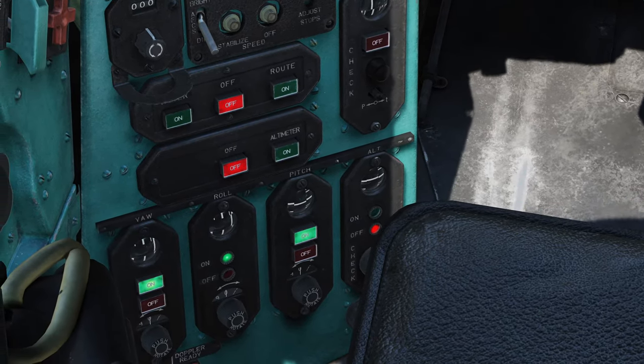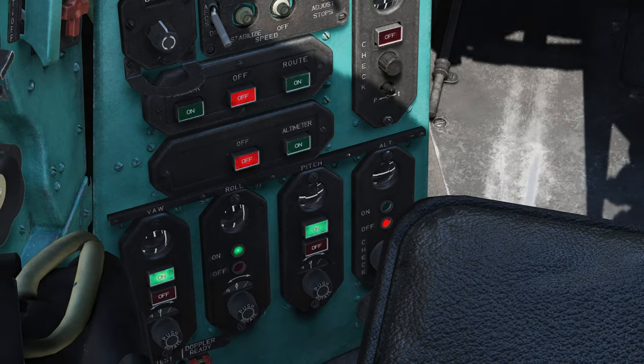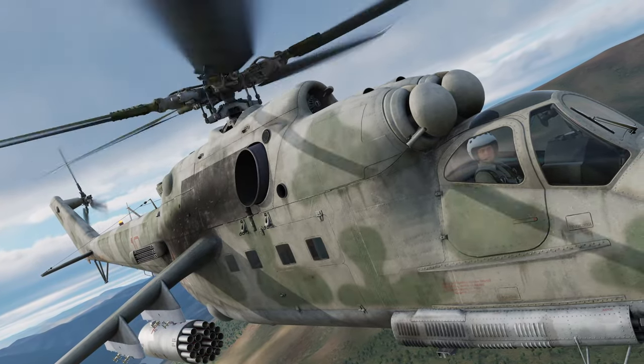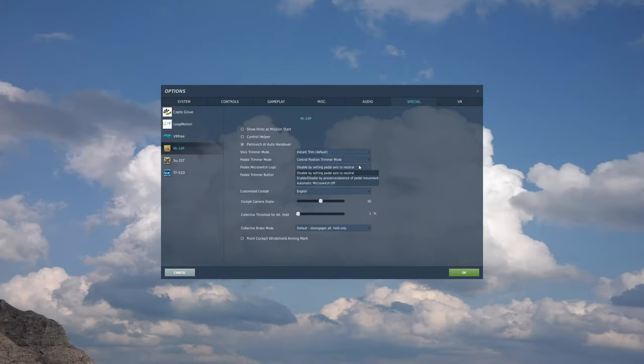The micro switch only affects the heading hold logic of the autopilot. In the previous builds, the micro switch was automatically engaged when moving the pedals from the neutral position. Now there are a few more options. The first option is disabled by setting pedal axis to neutral — essentially how it was before. The micro switch is enabled when moving the pedals away from neutral and disengaged when returned back. One of the new options with the latest open beta is to enable the micro switch only when the axis is moving, so the micro switch is disabled when your pedals are not moving, even if they are not in the neutral position.